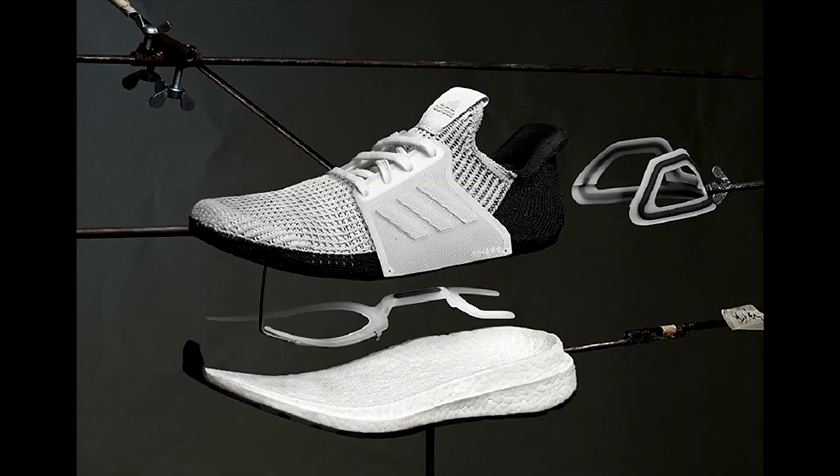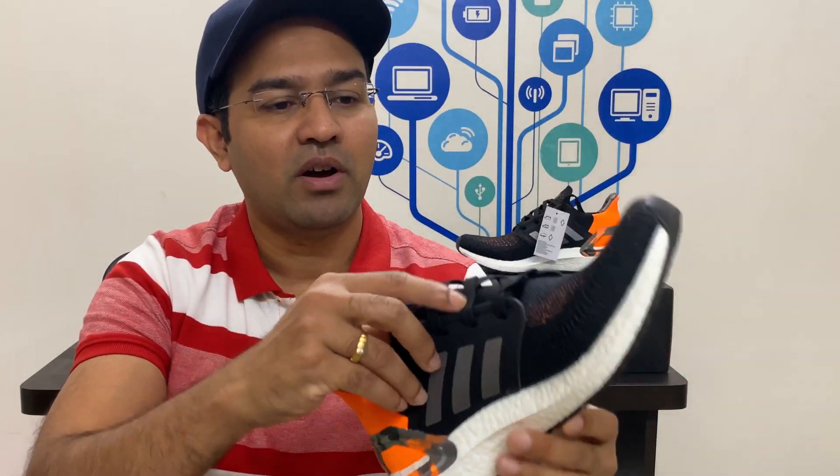The second pro of this shoe is the feedback — the feedback you get from the sole when you are running. The feedback is absolutely awesome, a solid 10 out of 10. The third pro is the grip or traction. The sole is made of continental rubber, and the grip is absolutely super — also a solid 10 out of 10.